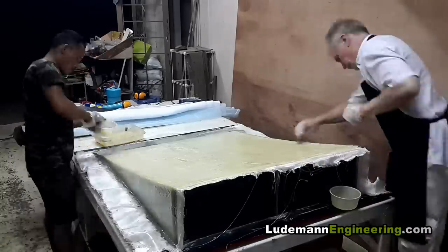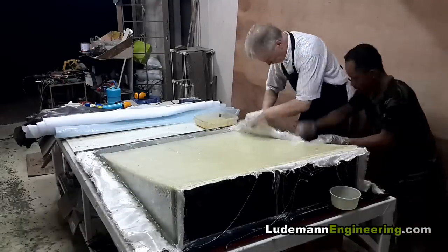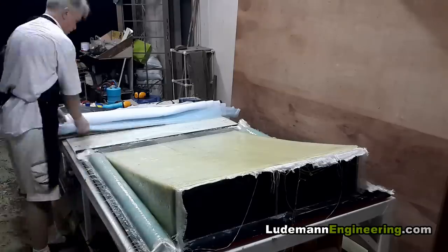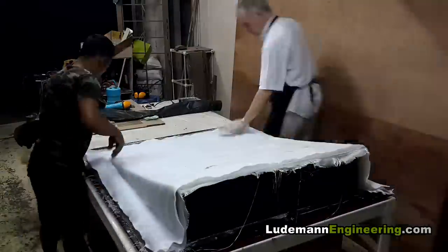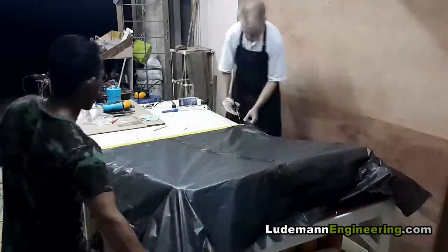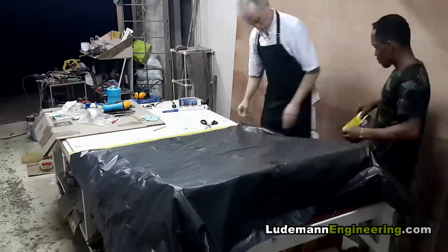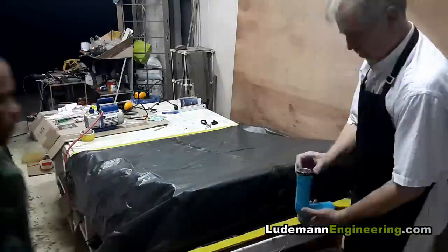Now I'm putting the side tunnels into place, lifting up the cloth, wetting out the surface, and then laying the cloth down against the top of the side tunnel. Now we put on peel ply, then breather material, then the vacuum bag — and the vacuum bag is nothing fancy, it's just what it looks like: a garbage bag, glued down with duct tape.